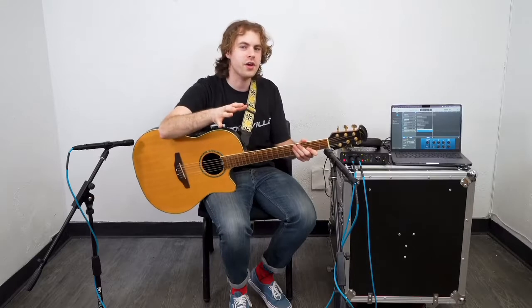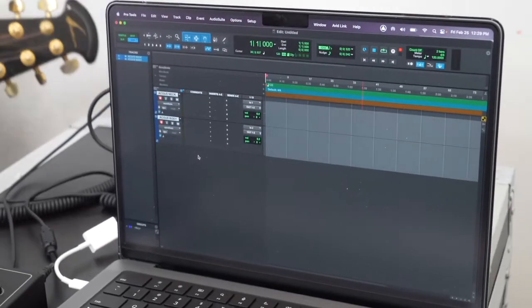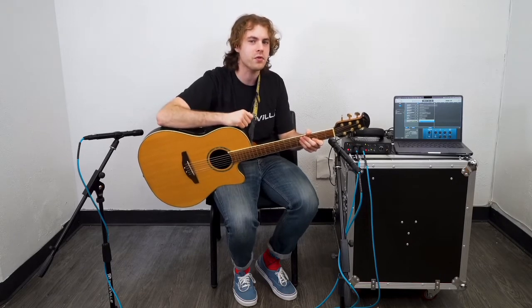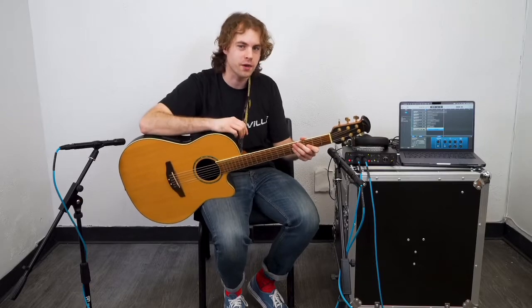On other DAWs you can follow the same approach — either make one track for both microphones or set up two separate tracks and set the input for each. For demonstration purposes we set up a track for both microphones, so we're going to record that sample again so you can hear what's going on with each microphone individually.